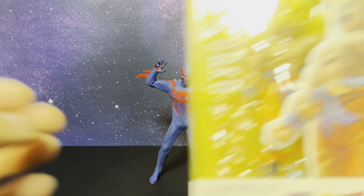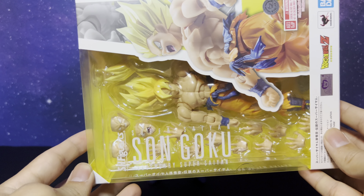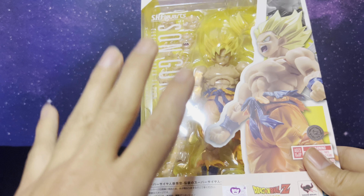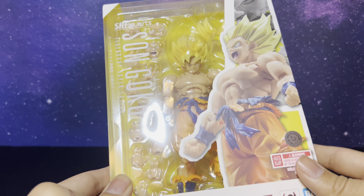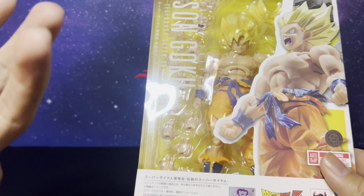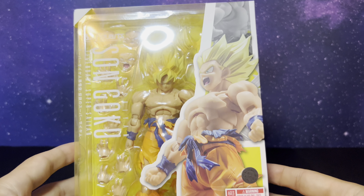It is the Dragon Ball Z Super Saiyan Son Goku — the legendary Super Saiyan Son Goku. I don't know, maybe I'm wrong, I gotta catch up on my DBZ. This is a very older episode, but ironically enough I got into Dragon Ball because of action figures. I didn't really get into it because I watched it as a kid; I got into it through toys and actually the video game which I had on my GameCube.